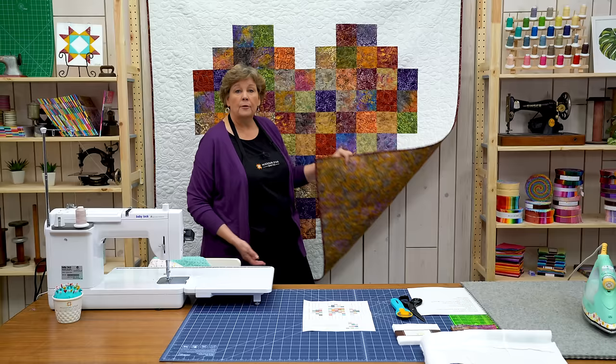Our binding is a half yard. No border on this quilt. And our backing is four and a half yards. It's this pretty print from the line and it just makes a great little quilt.